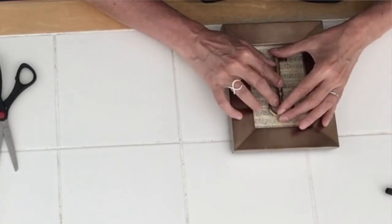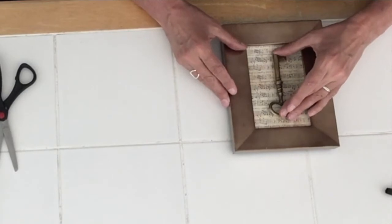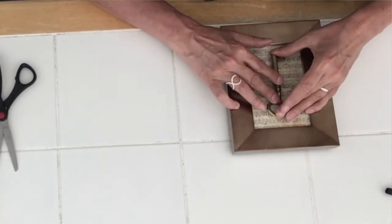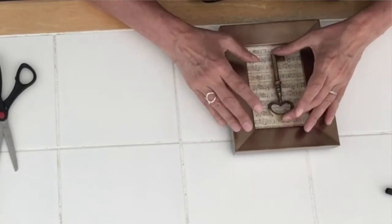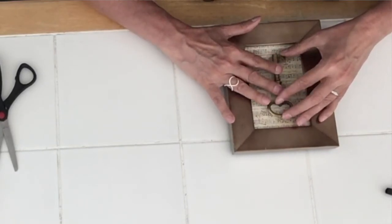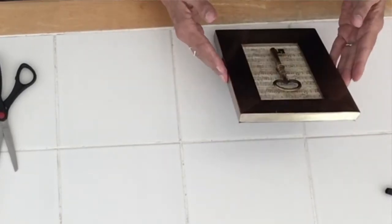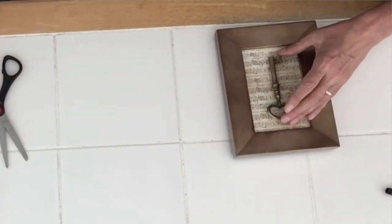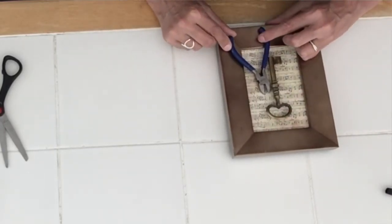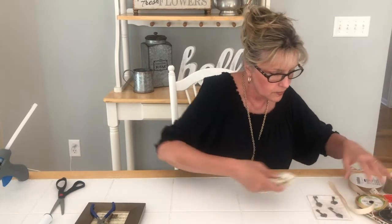I'm just going to hold this for a second and let it set up. It's sticking pretty good already — I tried to slide it over a little and it doesn't want to go, so stay there! As my mom would say, that's how she trained all our dogs — sit, stay. I always try to prop things when I don't want something to move. I'm going to put this off to the side for a minute and make a bow for the top.